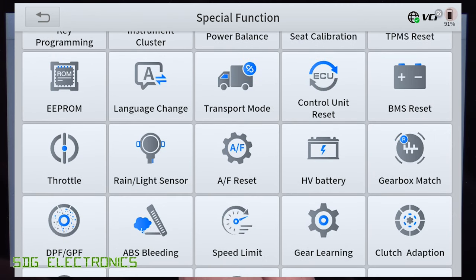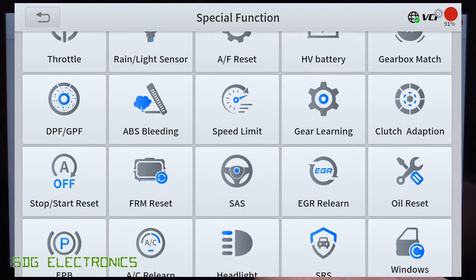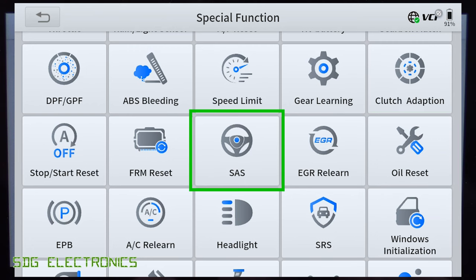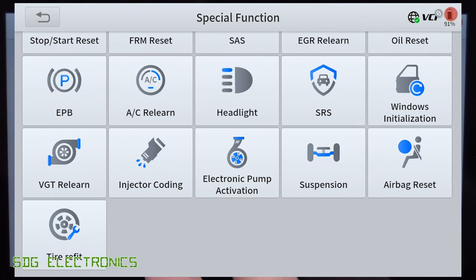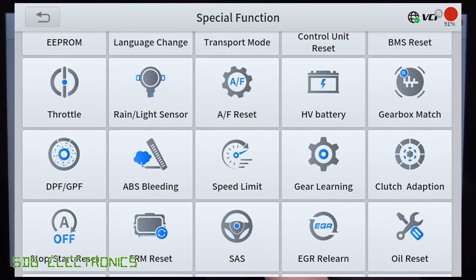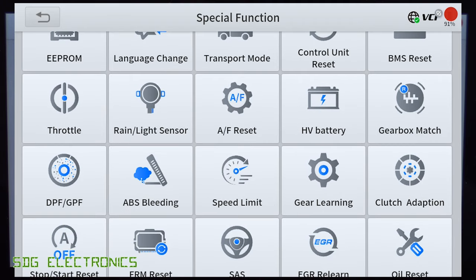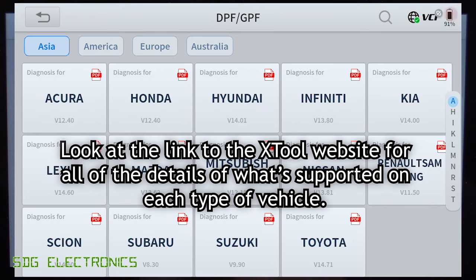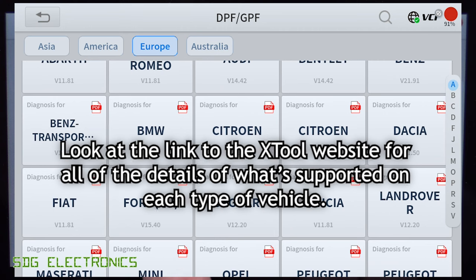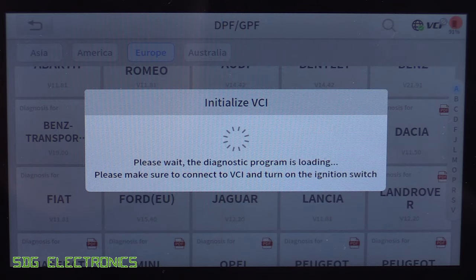There are also things to do with hybrid vehicles where you need to do some work on the HV battery, oil reset light, steering angle sensor reset, EGR relearn, and things to do with the water pump and injector coding. We've got DPF resets as well, and if you click on any of these, it takes you into a submenu where you pick the particular vehicle. For example, we're going to look in Europe and then click on Ford, which will need the dongle connected — so let's go into the vehicle and look at the functionality on the tool.